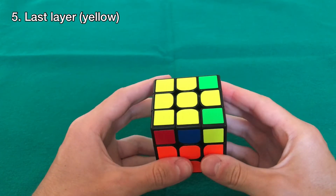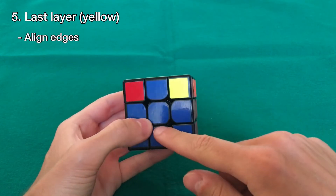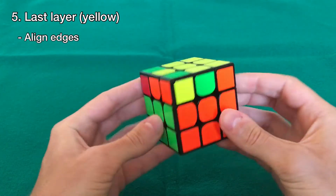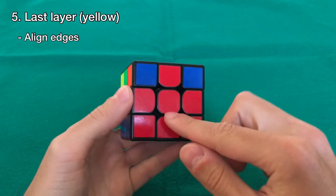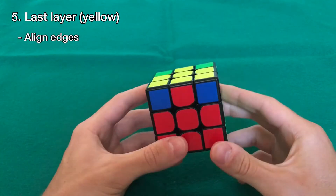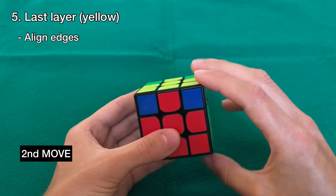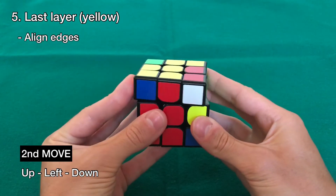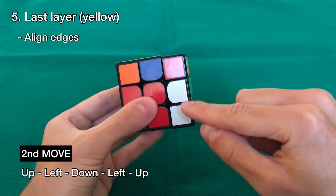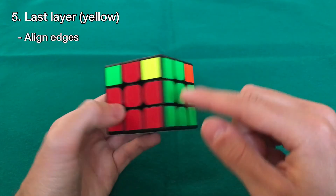The next step is to make sure all the edges are aligned with the centers. We want to align as many edges as possible — so this one is aligned (blue with blue), this is not aligned, this is aligned, and this is not. In this case, no matter how I rotate the cube, I'll only have two edges aligned. If you have this case, hold it so that one aligned edge is in the front and the other is in the back, and do the second move. It starts the same as before: up, left, down — but now instead of going right, go left again, then up again, then rotate the top twice and bring it back down. With this we align these two adjacent edge pieces.